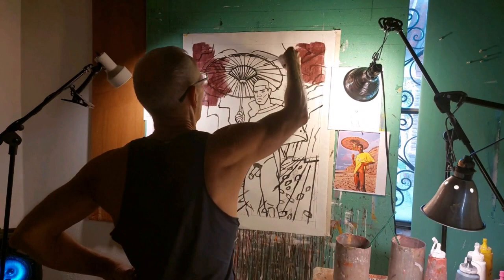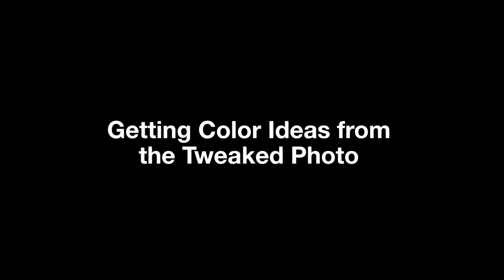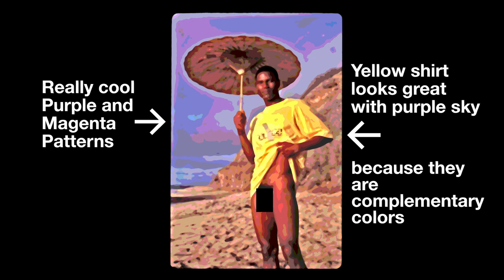Once I transfer the drawing to the canvas, I cover the entire canvas with an acrylic wash. While that dries, I start mixing my colors. Sometimes tweaking the photograph in Photoshop gives me color ideas, and it really did in this case. I decided to use the color and designs that kind of just happened from the filters I used — the purple and magenta sky especially. With that bright yellow shirt, a purple sky seemed like a good counterpoint. Purple and yellow are complementary colors, in case you didn't know.